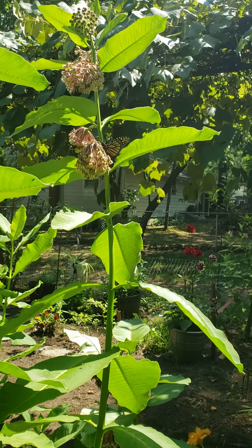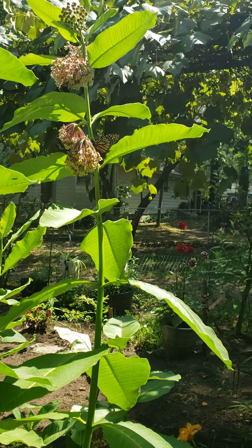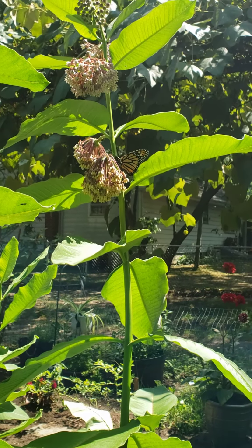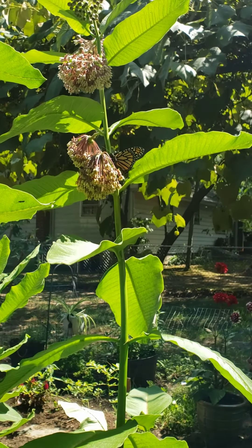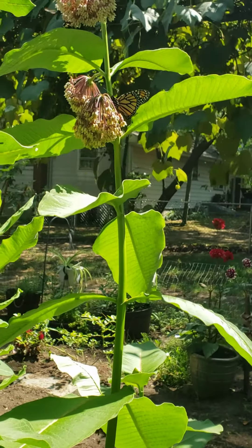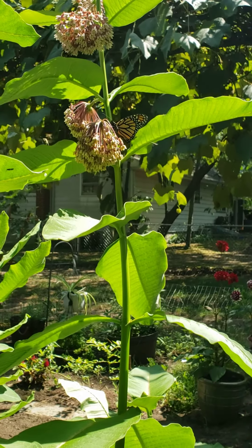So exciting. I've been waiting. They're a little bit later this year than they usually are. But she — excuse me — has a lot of milkweed.